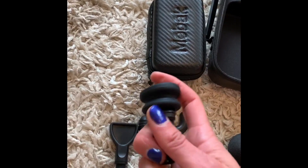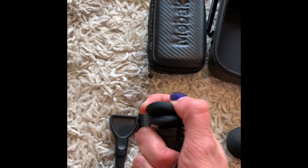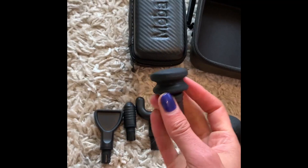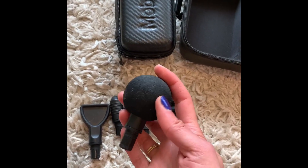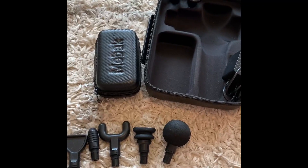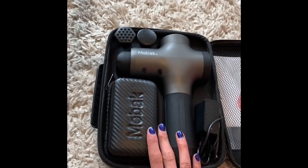Another adapter is spongy and rubbery, awesome for really tender areas like your IT band if you're super tight, or your calves. Then there's my personal favorite, which I use for most of my body — great for large muscles, small muscles, everything. It comes with all of these, which is a really wonderful bonus of the MiBak.